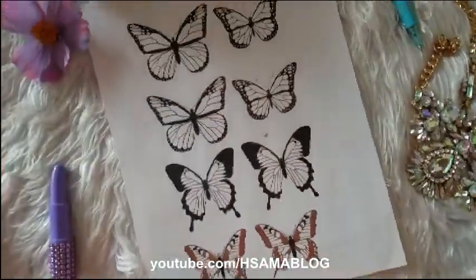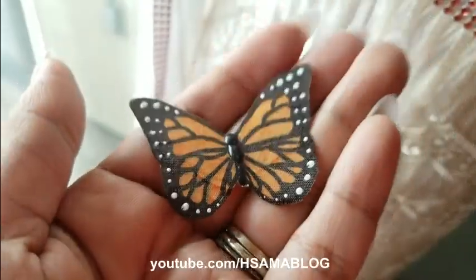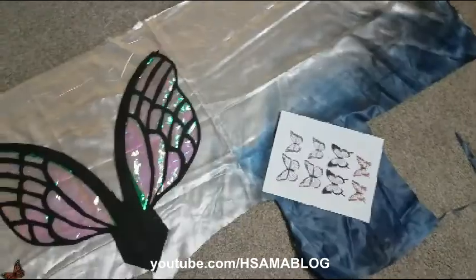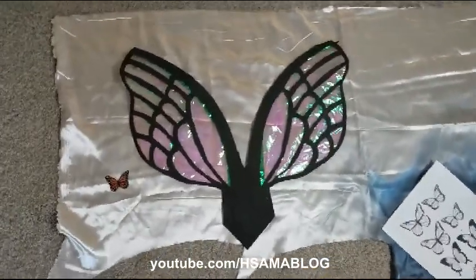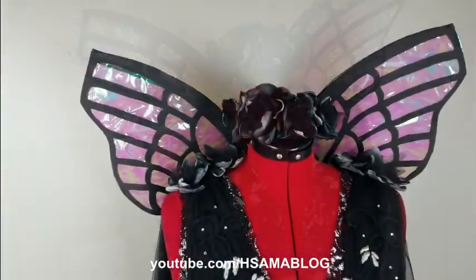And now for the fairy wings — since it's a moth I decided to go for very neutral colors. For the full tutorial please click here. I also have another tutorial of fairy wings that look like dragonflies. You can find all these videos on my playlist.